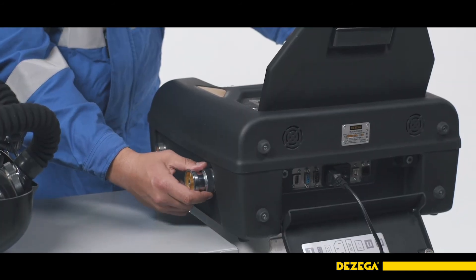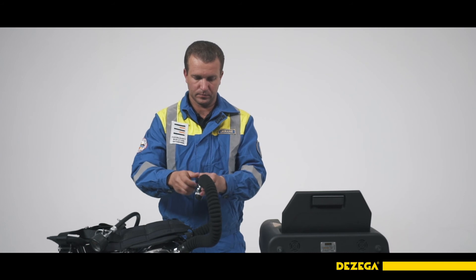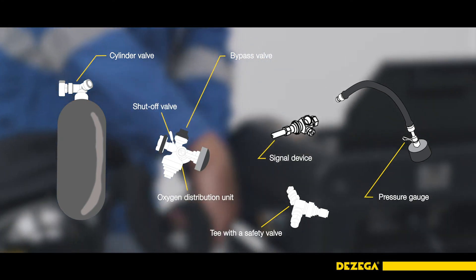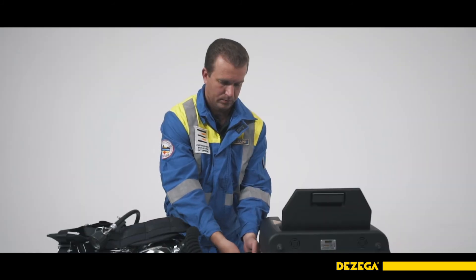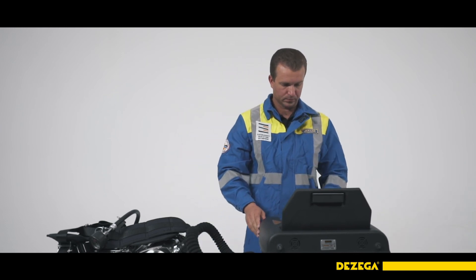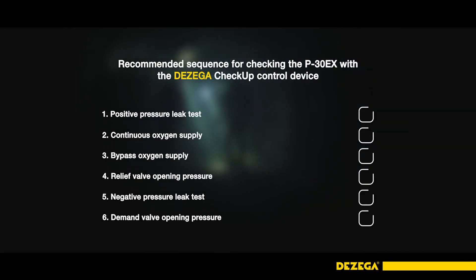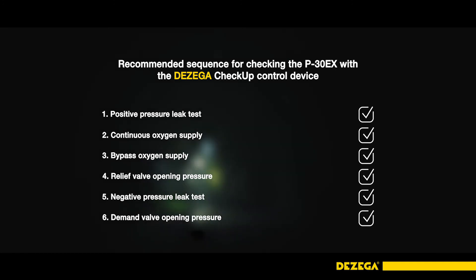Before checking, ensure that there are no oxygen leakages in the cylinder valve, at the cylinder and oxygen distribution unit connection, in the bypass valve, in the shut-off valve of the capillary tube, the pressure gauge, and the external connections of the unit and signal devices. Open the cylinder valve and use the soap bubble test. Eliminate discovered leakages by tightening the nuts or replacing the compacting gaskets. When adjusting the BA parameters, it is preferable to set the average values of each parameter with the tightness parameter close to zero. A detailed description of the breathing apparatus check method is provided in the user manual for the respective control device. If there is no doubt about the proper functioning of the breathing apparatus, consider it suitable for use.